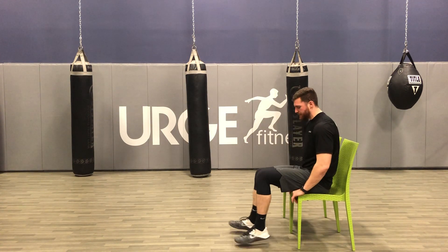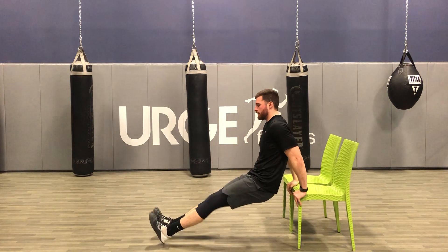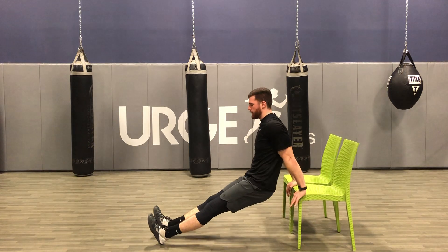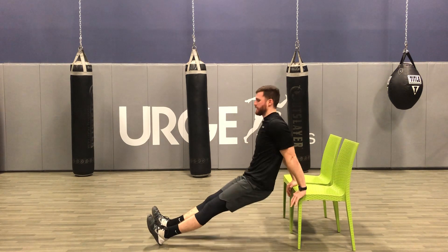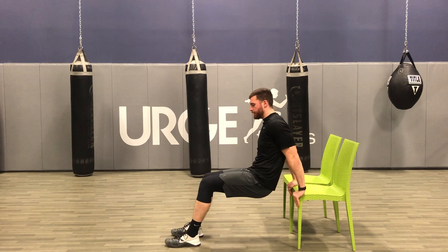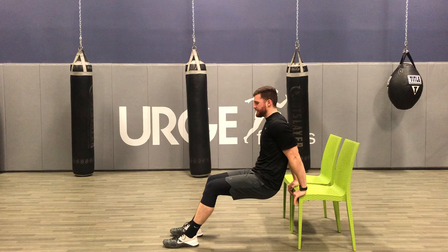You're going to sit towards the edge of the chair, hands on the outside, feet straight out. You're going to sit your butt down towards the floor. Take your time. If that's too difficult, you can go ahead and bend your knees, put some more weight in your feet. Hips down towards the floor.